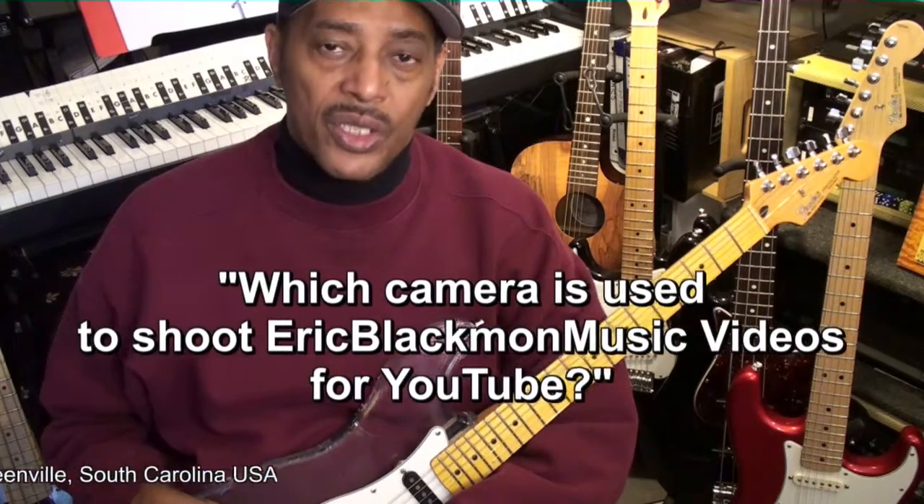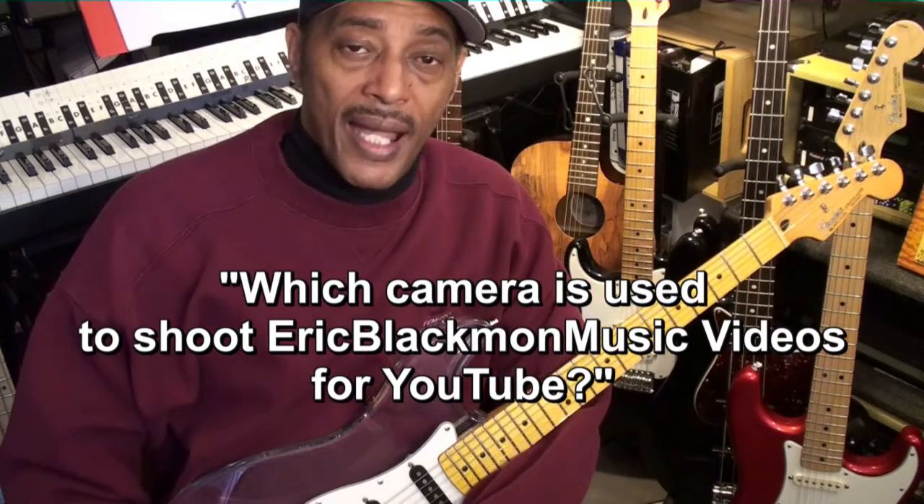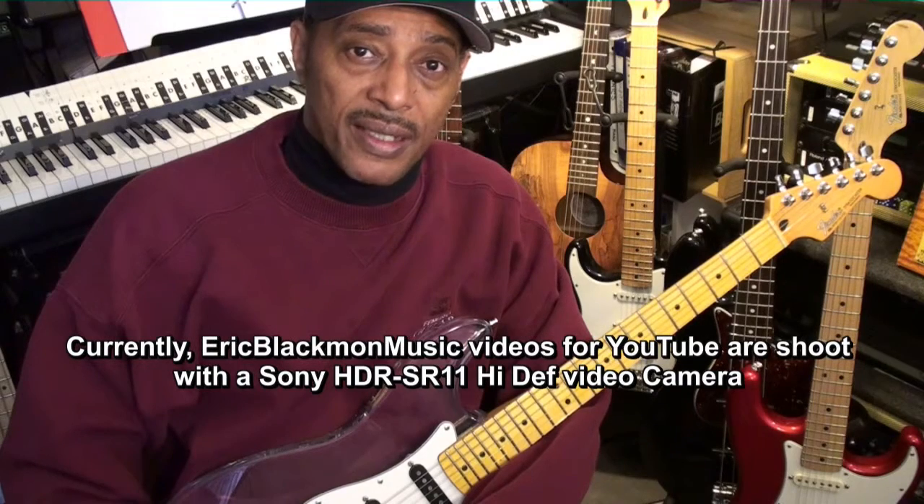Which camera do you use to shoot your videos for YouTube? My answer is that I'm currently using a Sony HDR-SR11 camera for all my video work. I also use Magic's Edit Pro to edit my videos.